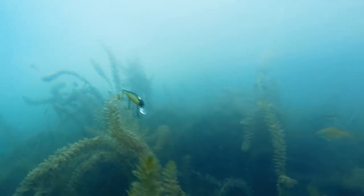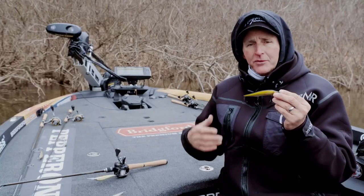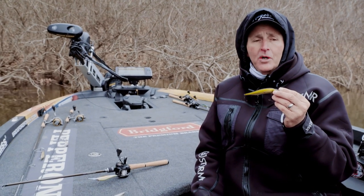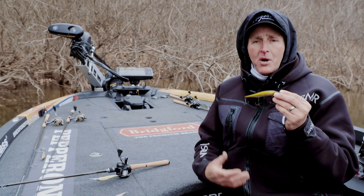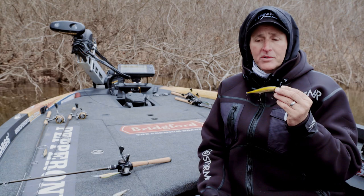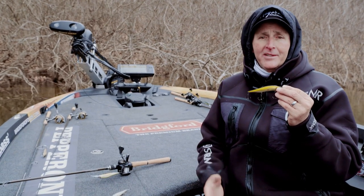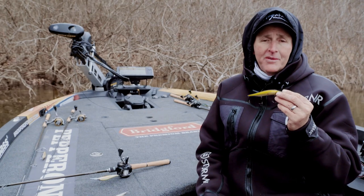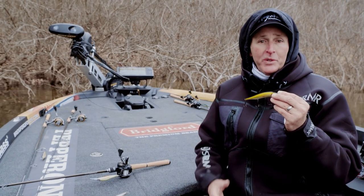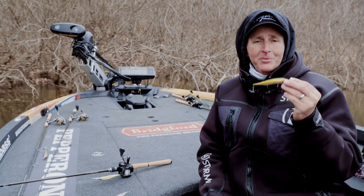If you're fishing flats with a lot of grass, cover a lot of water, work the bait a little faster, don't pause it as much, and go for that reaction strike. If you're fishing highland reservoirs, stay on those secondary points and transition areas. This is the best time of year to catch a bass in that eight to ten pound range regardless of where you're fishing in the country. During the pre-spawn with a jerkbait, just give it a try.